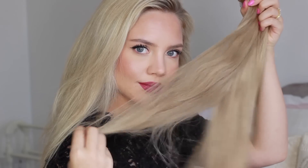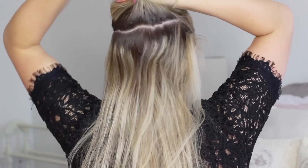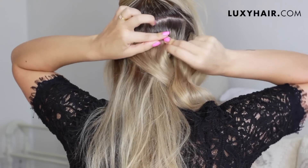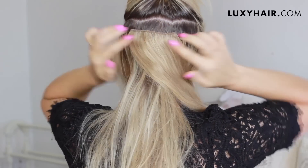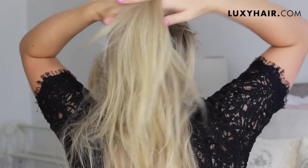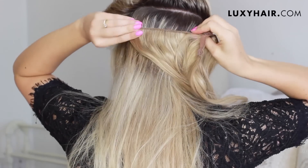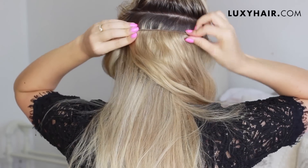On to hairstyle number two. I'm going to be using my Dirty Blonde Luxie hair extensions, and I love clipping in my hair extensions like this whenever I'm wearing a ponytail. I take two of the two-clip wefts and pop them right on top of each other, then I separate my hair just a bit above that and put in two of the three-clip wefts right above each other again. Doing it this way, I never feel the extensions in my hair, and it doesn't feel heavy on my head whatsoever.